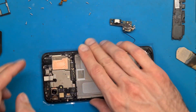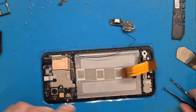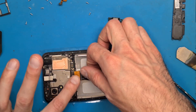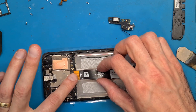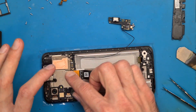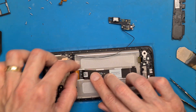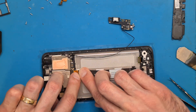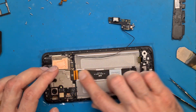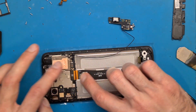Press down until you hear that click and it got in place. Connect the display to the motherboard, and press down on the flex cable to bend it so you don't have any surprises.